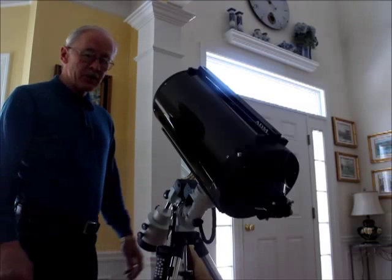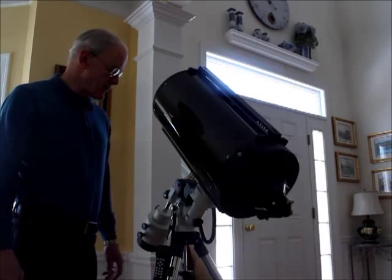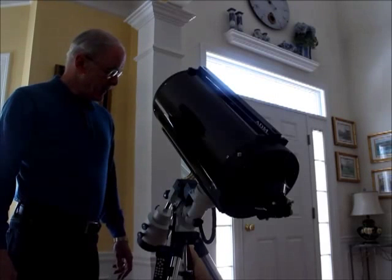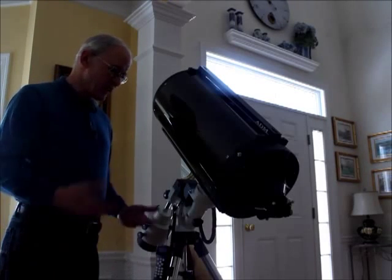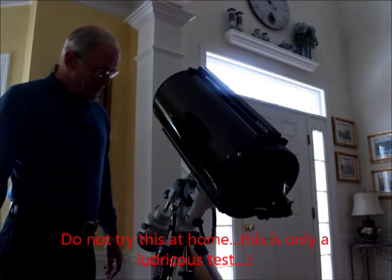I don't have any OTAs that weigh 27 pounds. My largest refractor is 9 pounds — it's a 90 millimeter. I do have a 6-inch Newtonian Coma Hunter, but that's only 16 pounds. I was thinking of piggybacking on them, but then I remembered my 10-inch Ritchey-Chrétien.